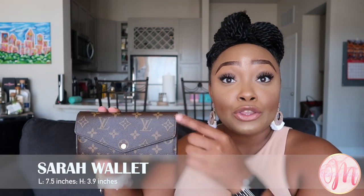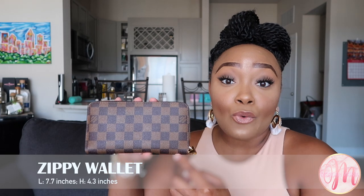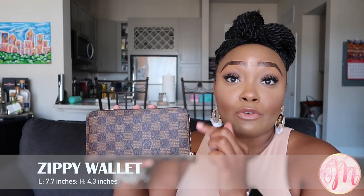Next we're going to discuss size comparisons between these two wallets — and they are so close in size. Even if I align them, the Zippy just barely peeks out behind, but it's a minimal difference. The Sarah wallet is 7.5 inches in length and 3.9 inches in height, while the Zippy wallet is 7.7 inches in length and 4.3 inches in height — a very slight difference between the two.